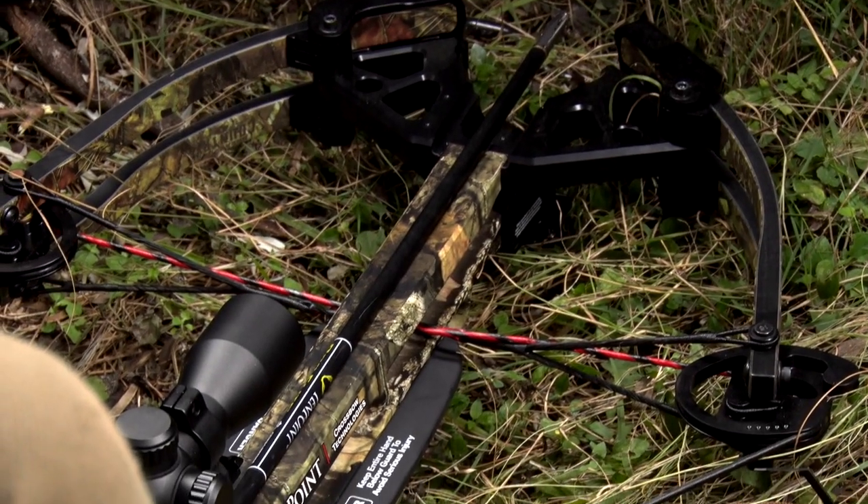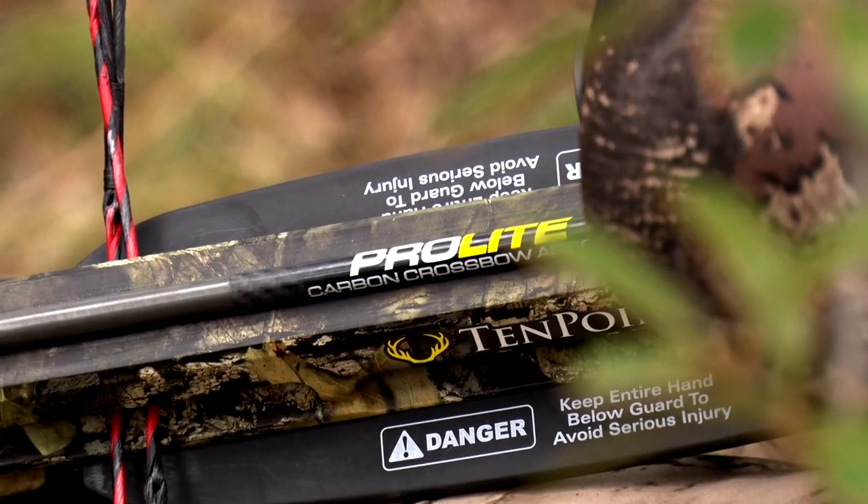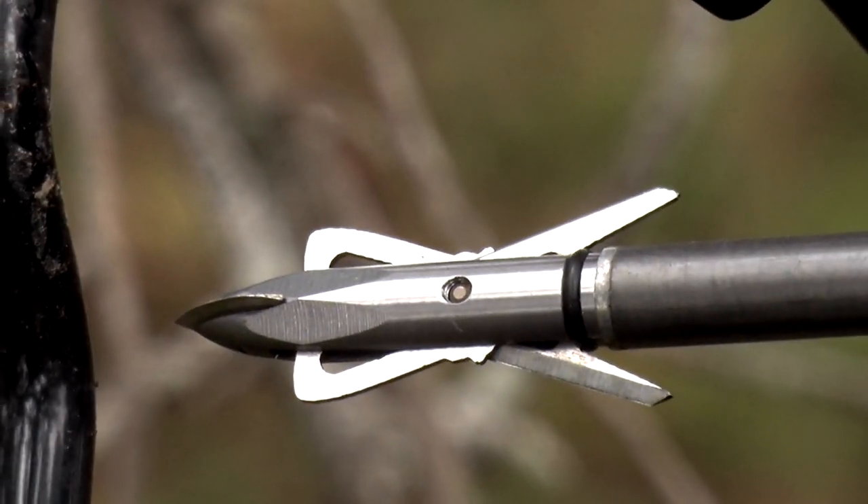Just like any device, whether it's your automobile, your house, or whatever it may be, your crossbow needs some preseason maintenance. It needs to be checked out.